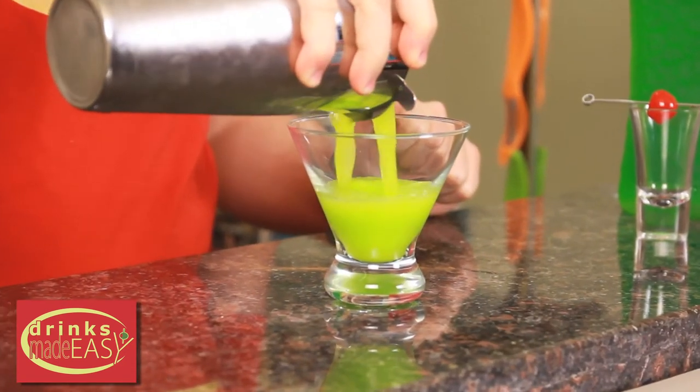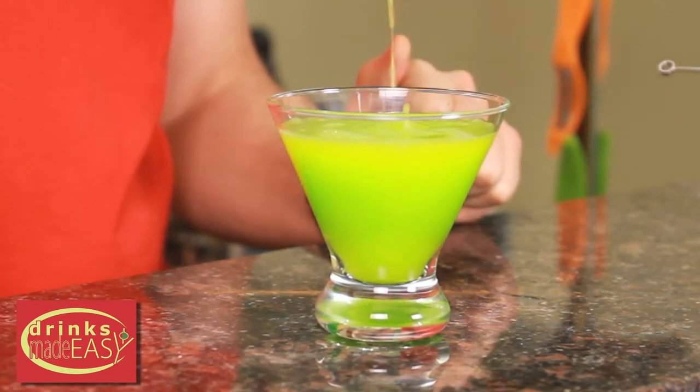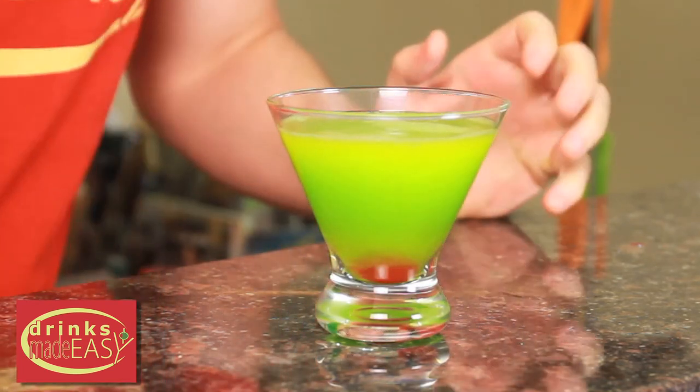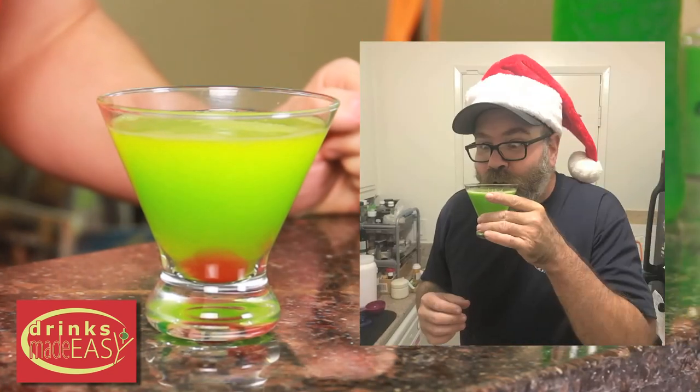Pour it into your martini glass and add your cherry. For this we're going to put the cherry down at the bottom, because underneath all that unhappiness the Grinch actually has a warm heart.